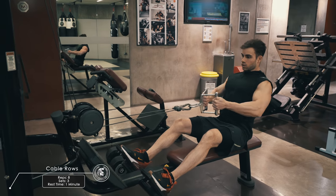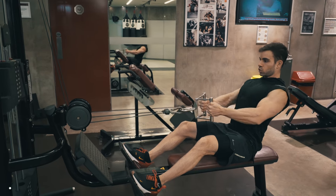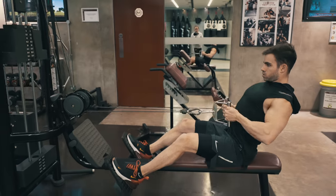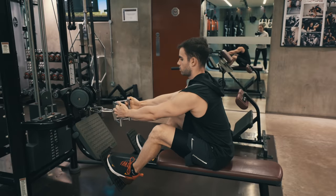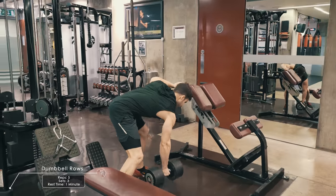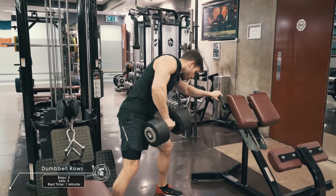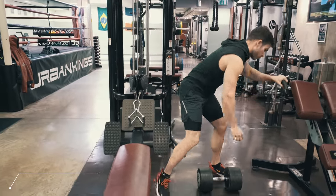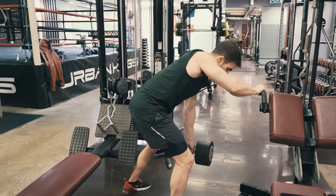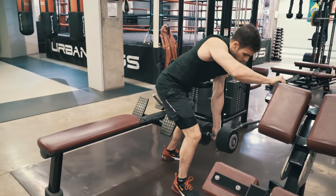For the following exercise I'm doing a killer superset which I highly recommend you add to your workout program. I'm going with cable rows — almost 100 kilos — and then single dumbbell rows for 5 repetitions, because I'm almost dead from the previous exercise. I'm trying to engage as much as possible my lats to target my back perfectly using this combination.